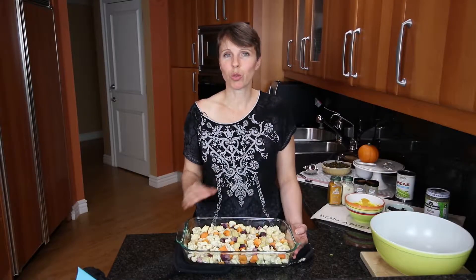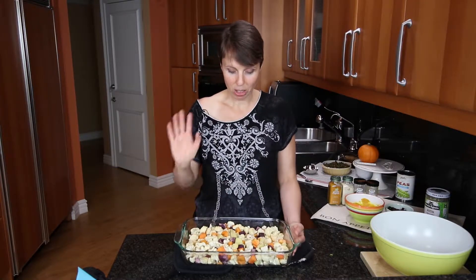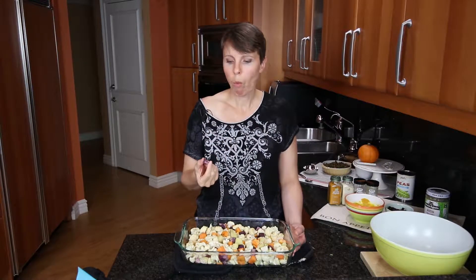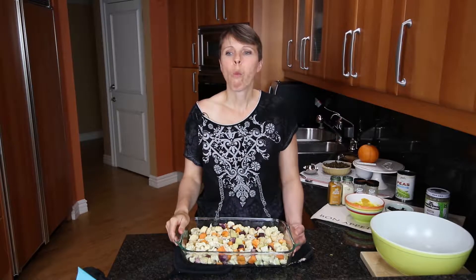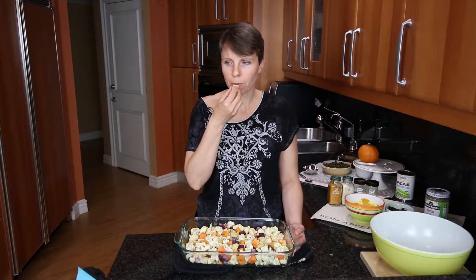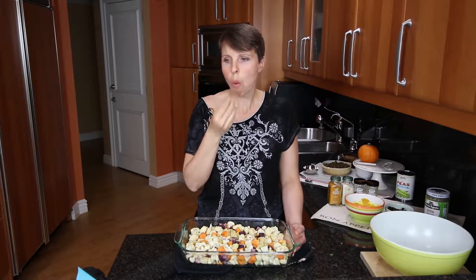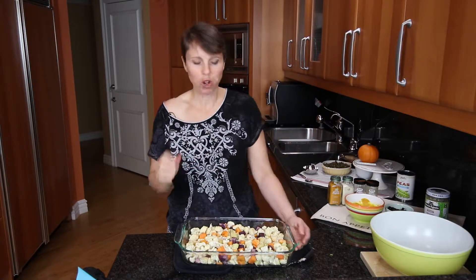The roasted cauliflower and sweet potato were in the oven for about 30 minutes and look how amazing they look. I've been waiting and dying to try this purple sweet potato. Oh, that is so sweet — it's so good! It's got a little tougher texture than the other sweet potatoes but it's a lot sweeter. These are perfect.